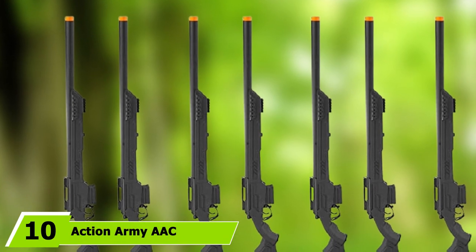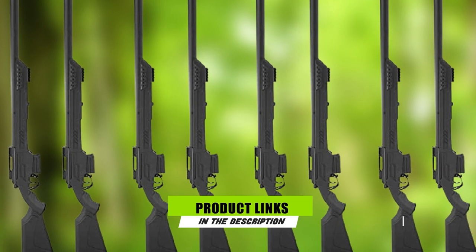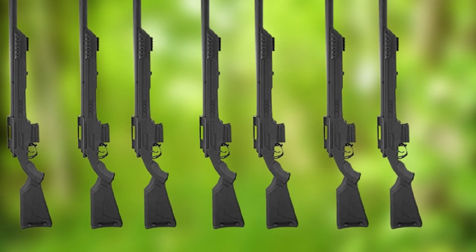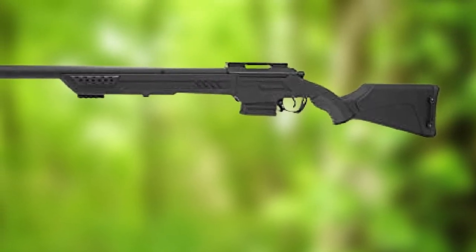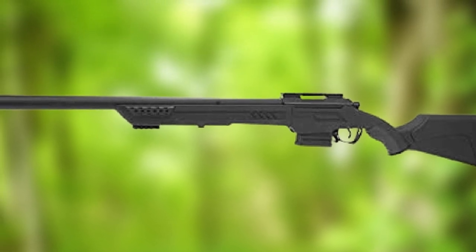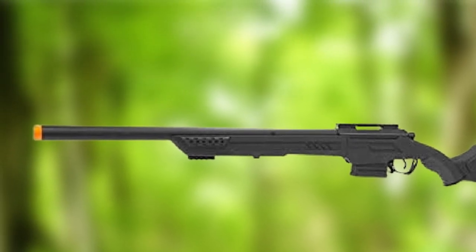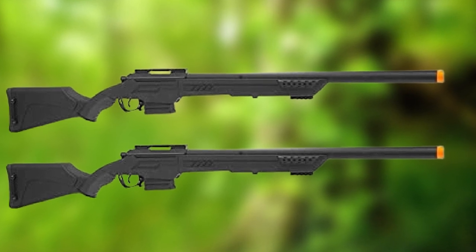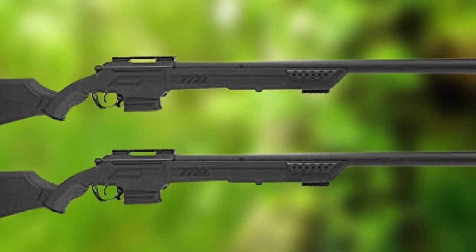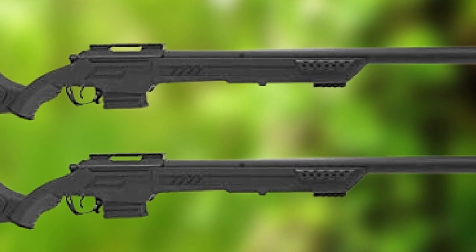Finally, the number 10 position is dominated by the Action Army AAC-T11 Spring Airsoft Rifle. Action Army is one of the premier airsoft sniper rifle upgrade parts companies, and their dive into producing full rifles has yielded very interesting results. While aesthetically they might be polarizing, internally is where they shine. The AAC-T11 is packed with reinforced internals, a buttery smooth action, and a lightweight body. It may not be loved by all aesthetically, but it will appeal to those who enjoy a more angular, futuristic design — not to mention its compatibility with an extremely wide variety of parts.